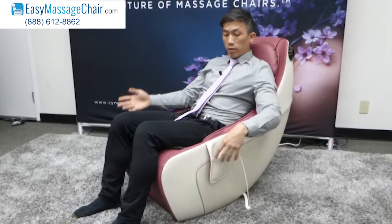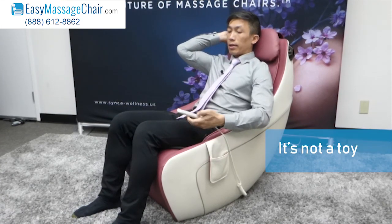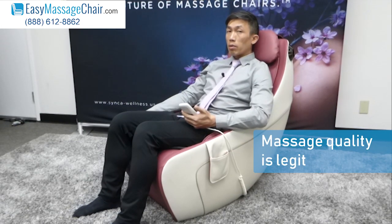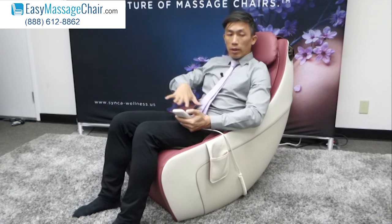Here we are, we're going to show you guys the Cirque by Synca massage chairs. Don't let the small size fool you — it's not a toy. When I first saw it, I didn't really take it seriously, but the massage quality on this thing is legit.